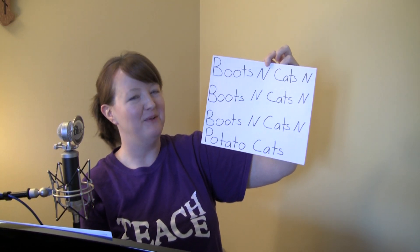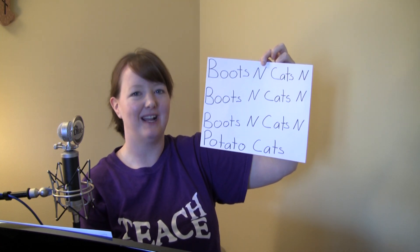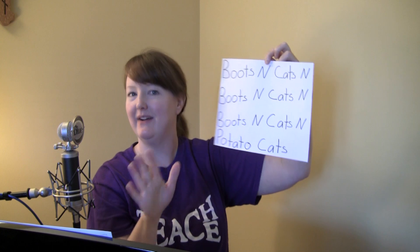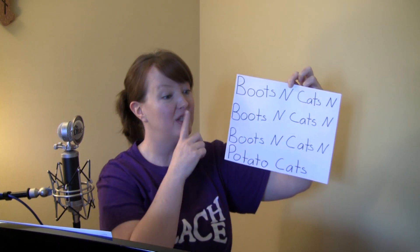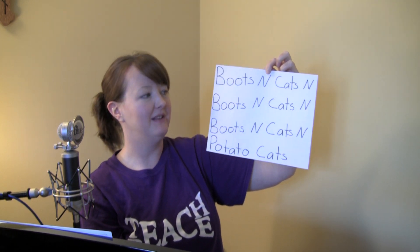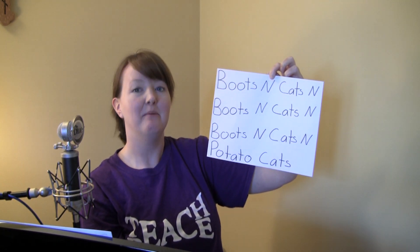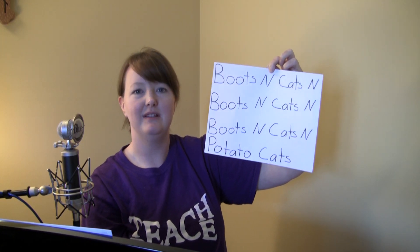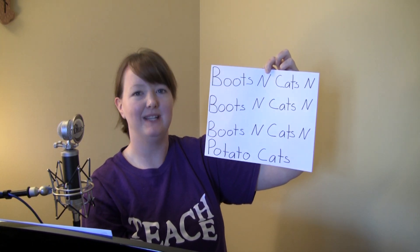Boots and cats and boots and cats and boots and cats and potato cats. Down here it says "potato cats" — now I told you it doesn't make sense! Boots and cats and boots and cats and boots and cats and potato cats. I'm gonna go a little faster — boots and cats and boots and cats and boots and cats and potato cats.